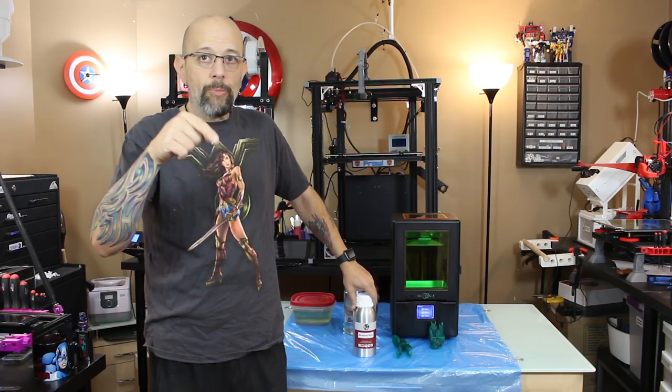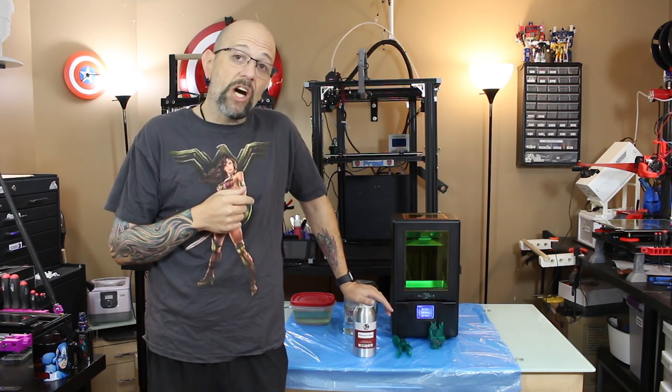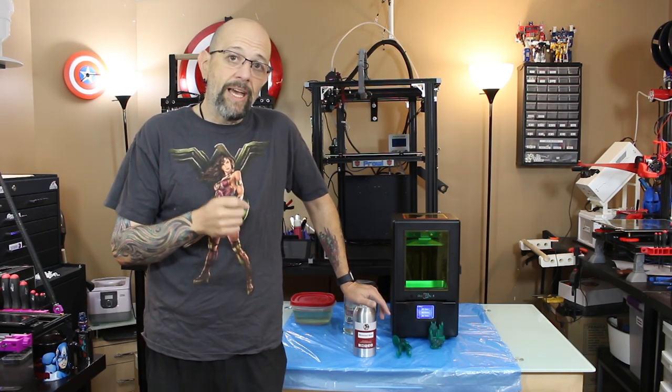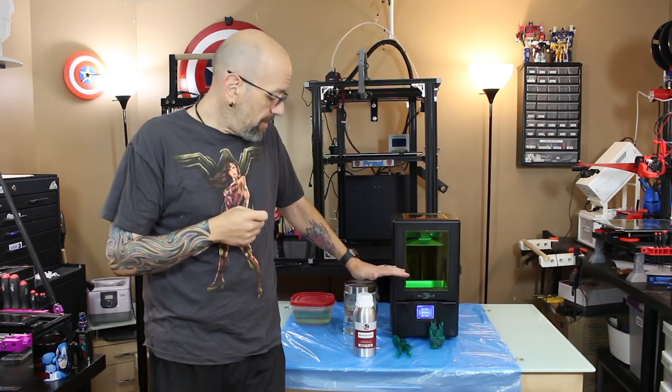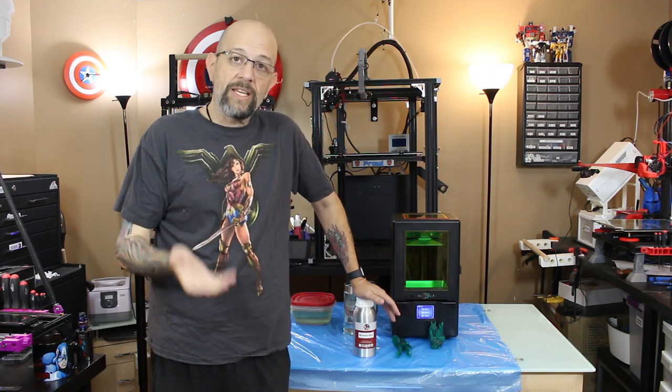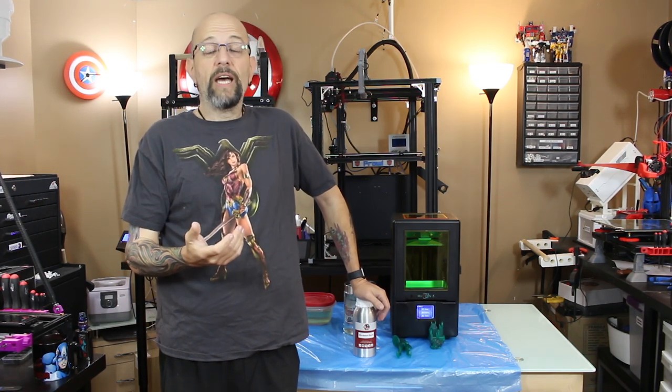DigiMakers — and I will put the link in the description — has this resin in stock now. They just got it in. He literally got it in and sent me this bottle. He's got a bunch of different colors — the bio-based one and a standard resin — priced very reasonably I think for Canada.